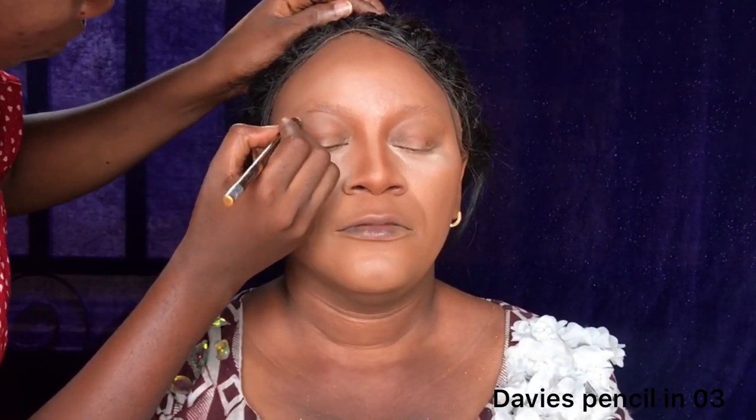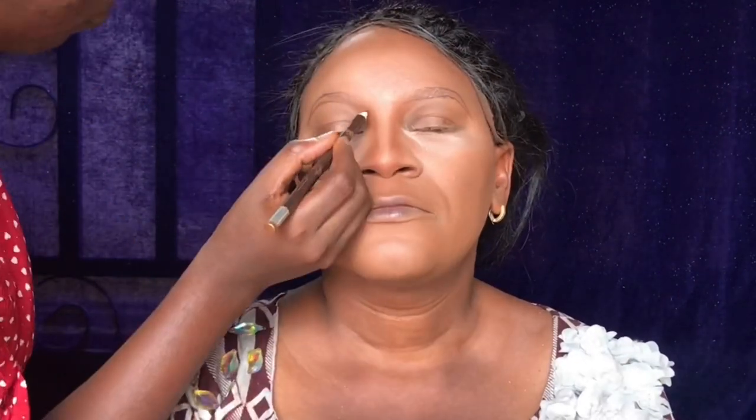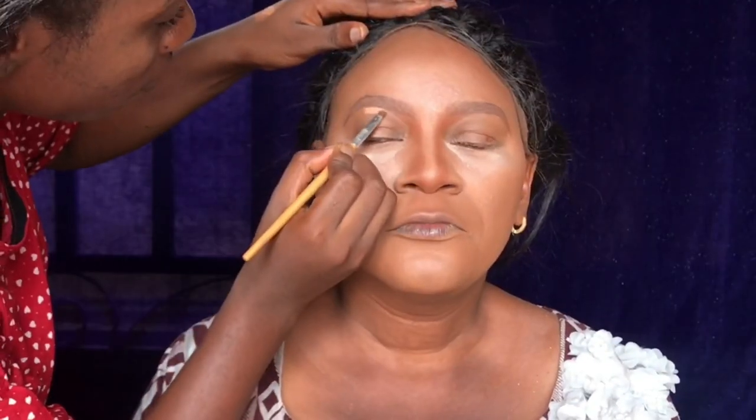I'm drawing the first outline of her brows and filling them in. Another gist is that my mommy doesn't like brows like this — she prefers the thin 90s style with just a line. But I had to convince her to let me draw them properly. I'm filling in the brows with my brow pencil and then using a clear brow gel to brush them up and make them lighter.